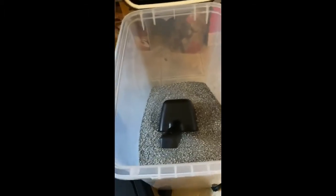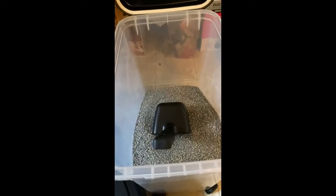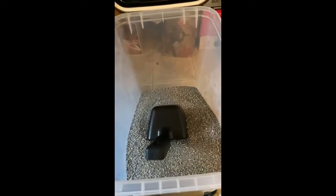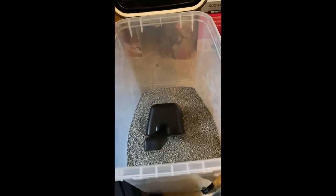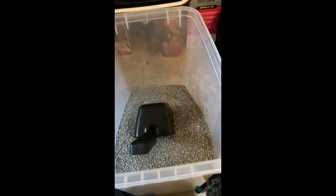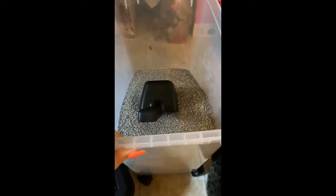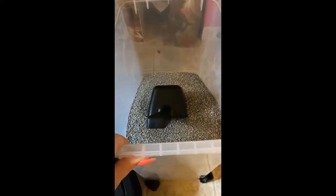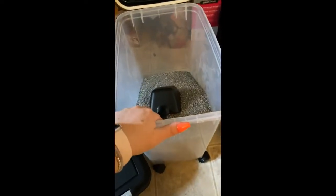The description says it holds 25 pounds of dog food, so I just put one 22-pound container of litter in here and then about half of another one — so about 30 to 35 pounds of litter in this. Not sure if it will hold up or not, I guess time will tell.